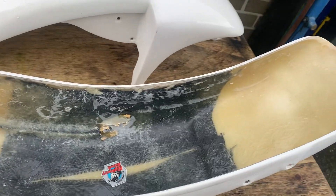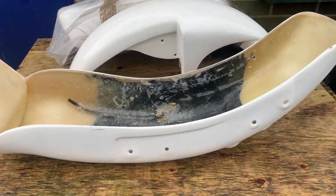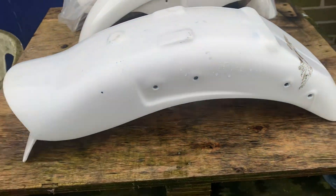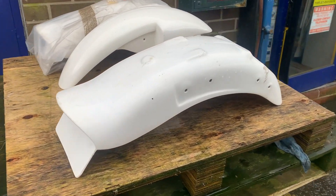Now, I bet you'd be looking at £300 or £400 for a mudguard this good. This has a thick gel coat, ready to paint. You can see here it's reinforced, because obviously someone's going to sit on the thing. Not the usual ABS rubbish you get nowadays. Cracking bit of kit, it really is.